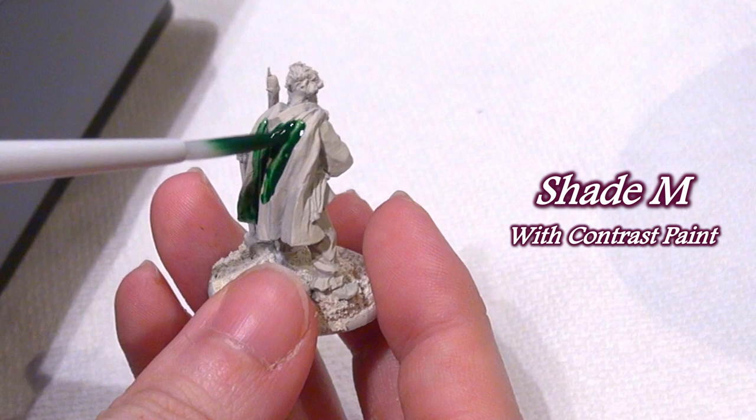If you're interested in my top three brushes of the line, make certain to stay to the very end. The Shade Medium brush I found fairly versatile — using it with liquid paints like contrast paint proved easy because it holds a moderate amount of paint at a time.